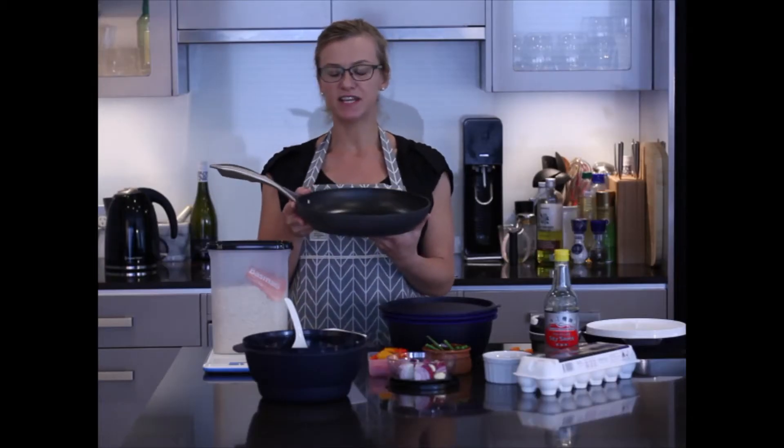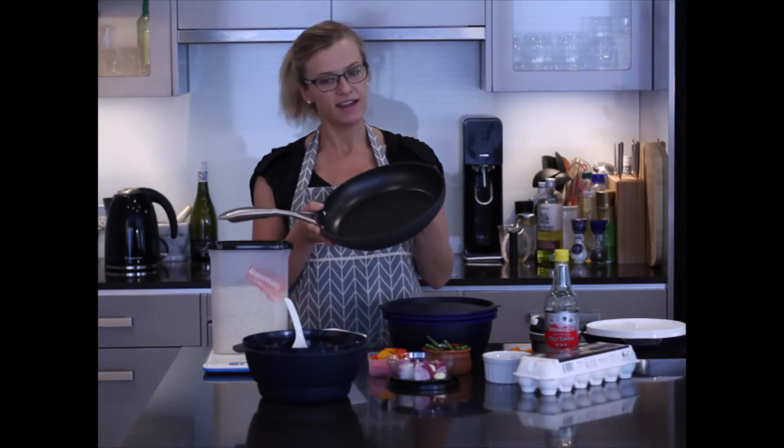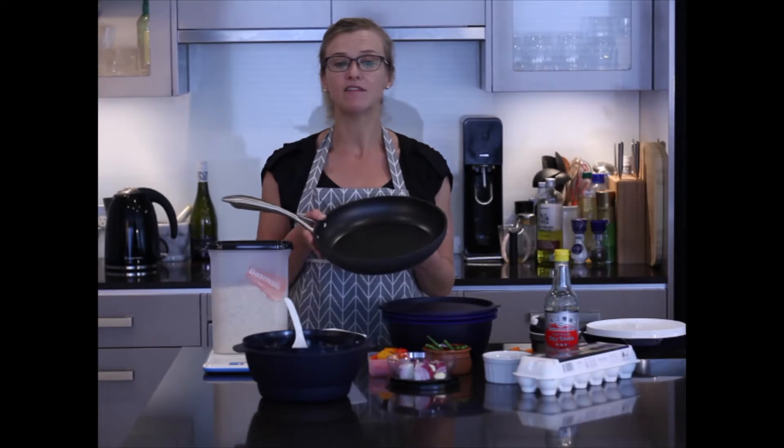Today's demonstration is about the Tupperware 28cm Chef Series Fry Pan. It's a new addition into our kitchen and we're already falling in love with it.